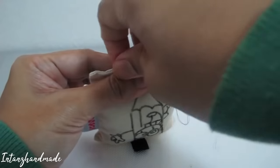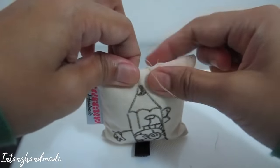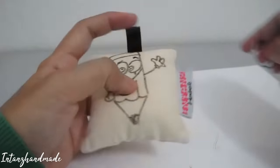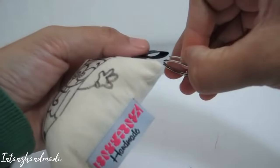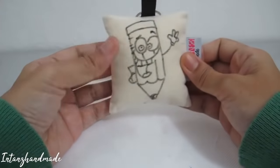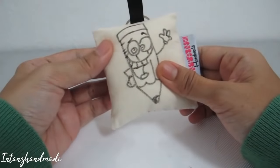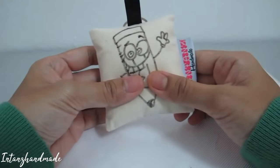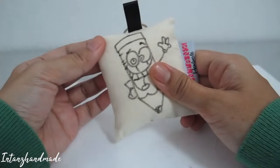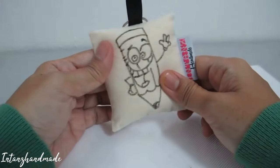I'll stitch until the end and get back to you when I'm done, because it's actually hard to hand stitch in front of the camera. Okay, now it's done — just get a key ring, place it into the ribbon, and there you go, it's done! So when your customer buys it, they can color it at your craft booth — that's what I do. I hope you enjoyed the video.